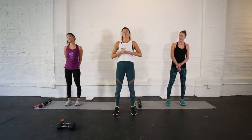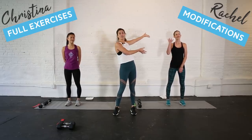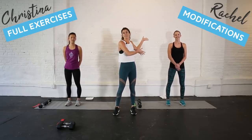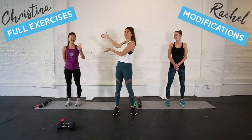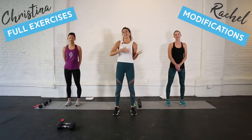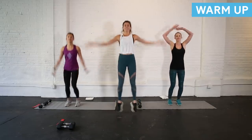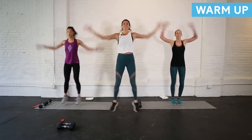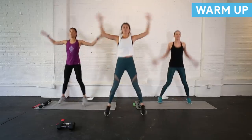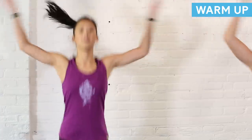For the warm-up we are going to start by getting our heart rate up. Throughout this workout I have Rachel over here demonstrating the modifications for each exercise, and I have Christina doing the full workout. You can look to either of them — I'll be going in and out of demonstrating the exercises as well. To start let's just gradually bring that heart rate up. We're going to start with some jumping jacks, alternating between three moves and going twice through.